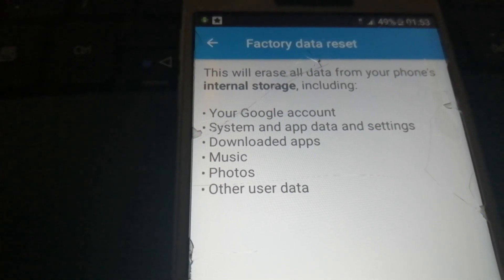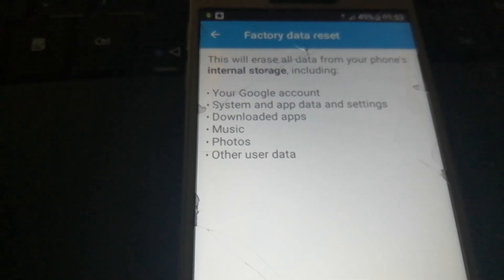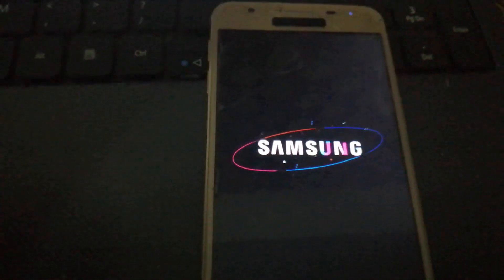It says this will erase all data from your phone's internal storage including your Google account. Simply reset — reset the phone.